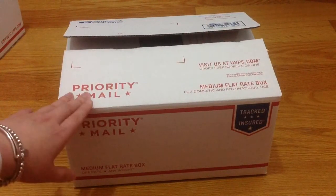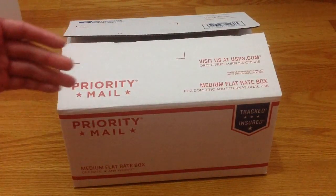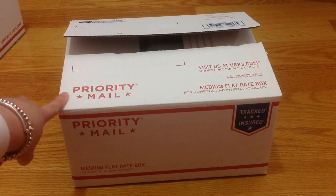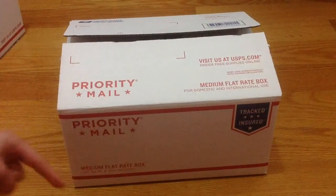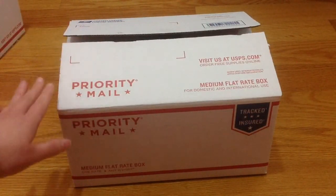First come first serve — I will not hold anything because I would like this out of my house ASAP since I am cleaning the room as I go. I have five lots right now, not only two, and two medium flat rate boxes. If you have any questions let me know. Comment below and please check the description box where it will list each box, the prices, and whether they are sold or still available.